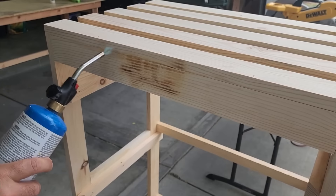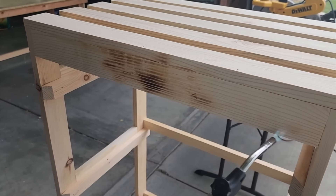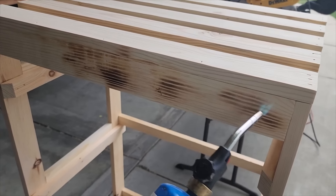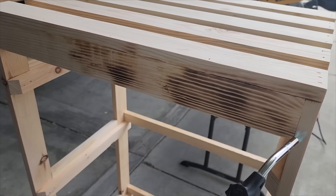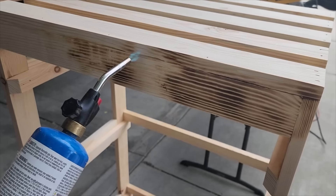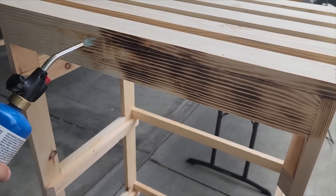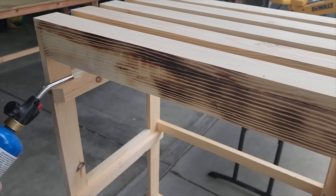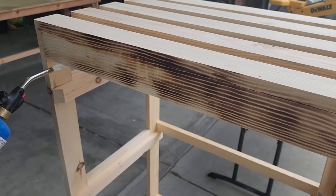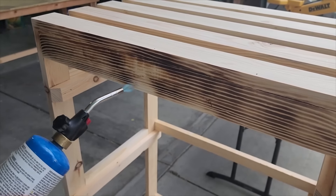If you go too fast with the torch it won't do the job. Don't be nervous — go a little bit slower. See how when we do that it brings the grain out? It doesn't burn all the wood; it just takes that wood grain and really sets it apart, giving it a very dark look. It may look like it's burning the wood but that's only temporary — it gives it a nice shine and then you can finish it off with some poly.